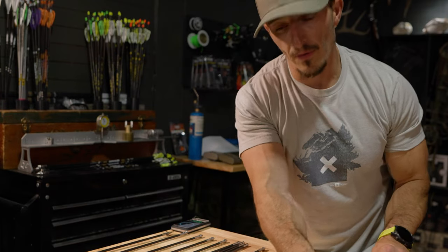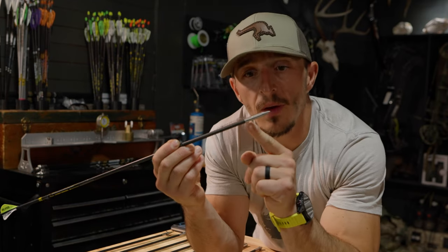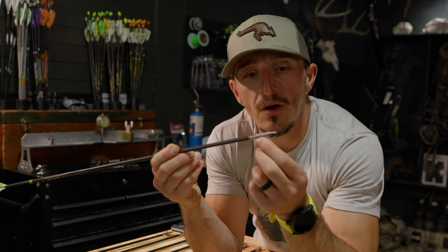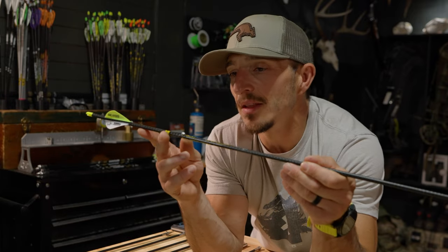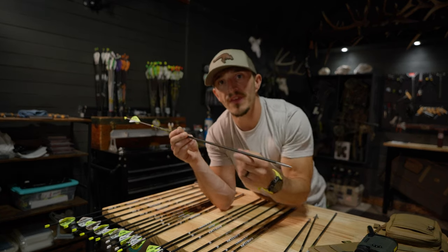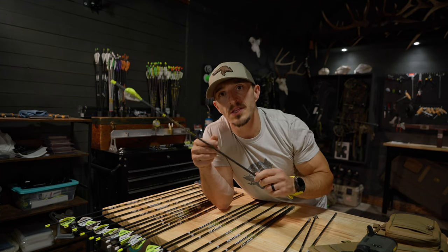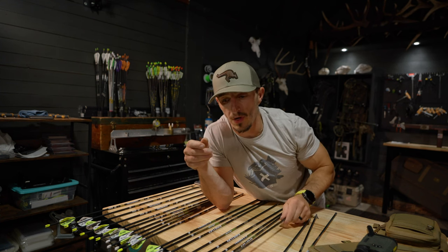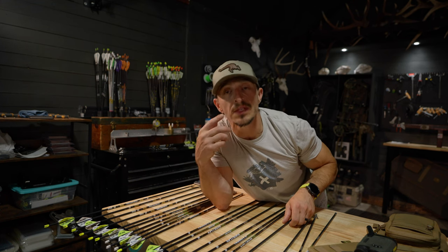This year for the 5mm department I'm running a Podium 50-grain titanium half out — Josh's company — and it fits like a glove on the RIP TKO. 125-grain point up front, HPS vanes on the backs, Max helical, FOC of 20%, and total arrow weight is 425 grains. So now I'm deciding: am I going to run RIP TKOs this year with the Podium, or go with the Pro Comps with the Iron Will, or the Easton Long Range with the titanium and a Micro Hades three-blade?